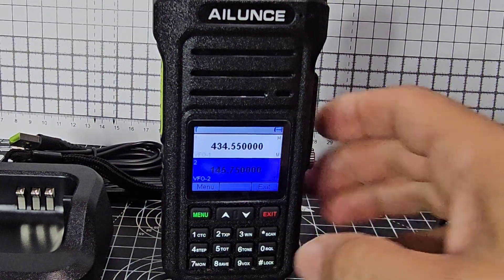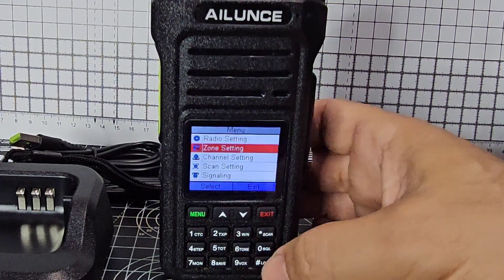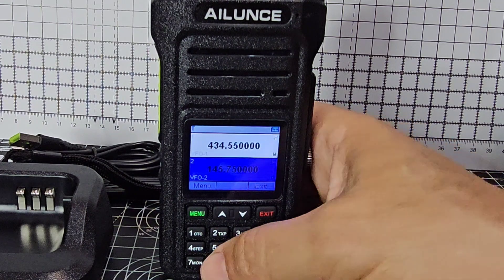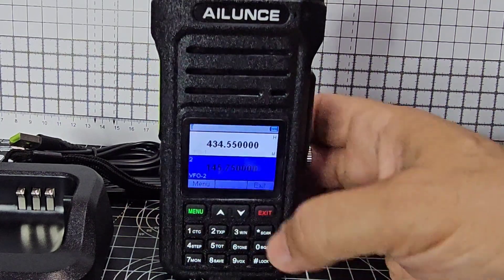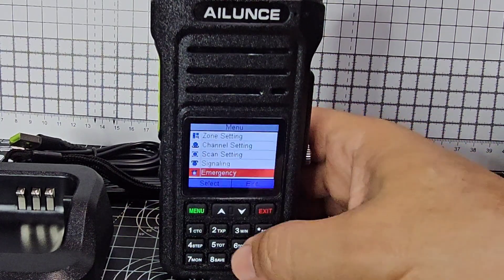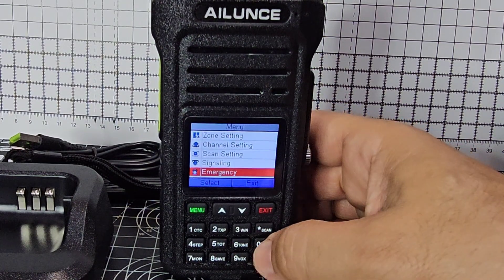You've got all shortcuts here. If you go menu — CTCSS. Menu, TX power — it takes you to the entry menu, not the actual one. Wide and narrow, step, timeout, tone, like CTCSS, DCS tone. It took me to emergency — let's do menu six. And then you've got a squelch one there — menu, squelch.